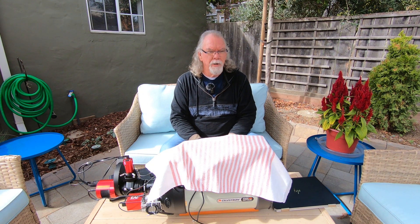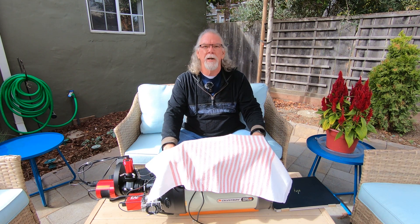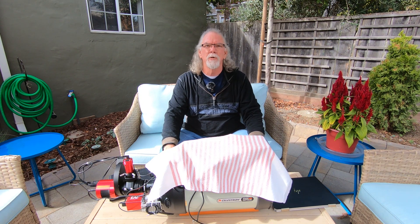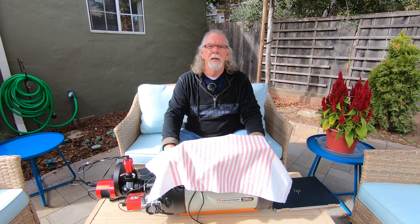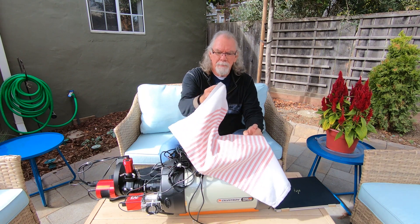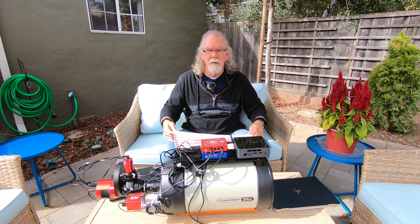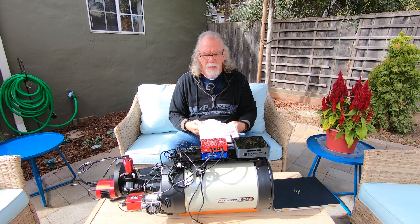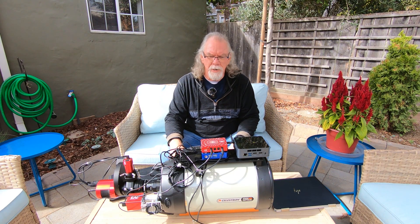I started this process around 7:30 or so, maybe a little earlier, and now it was getting after 10 and I wasn't really making any progress. I thought maybe I could manually move the mount to point at some star cluster, and then it dawned on me that I'm an owner of the ASI Air Plus — I purchased it recently and had been using it on my Xenostar 61.